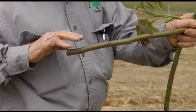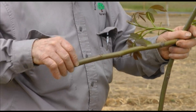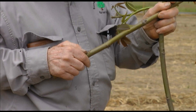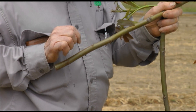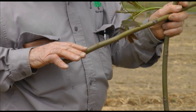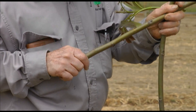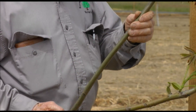With patch budding, you have to have real smooth, round wood. You can't have rough, angular wood because when you slip this patch out, you've got to have the heart of the buds still in the patch. If you don't do it right or don't have the right piece of wood, you'll get the patch out and the heart of the bud won't be there and the bud won't grow. The patch may grow, but not the bud.